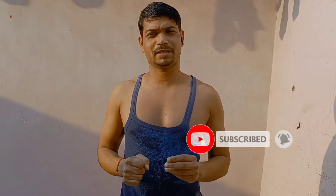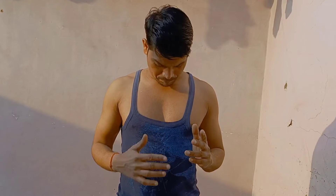Hello friends, I am your friend Sandy. Today I will tell you two exercises that will help you reduce your stomach.